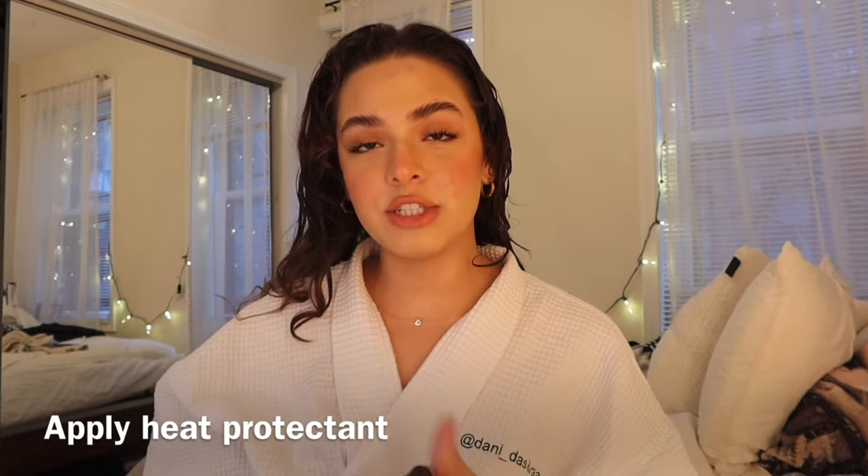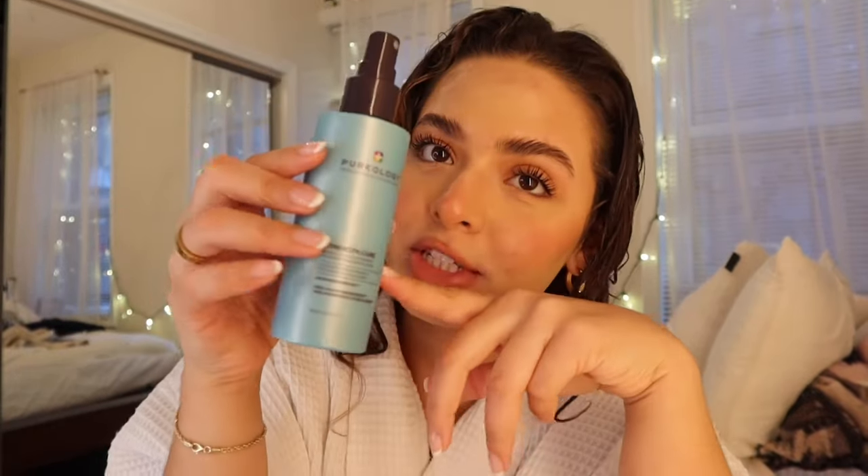Next step is you're gonna use a nice heat protectant. I originally started using this because they reached out to do a little brand collab on my TikTok, but then I accidentally became addicted and I can't stop using it for blowouts. It's such a good heat protectant and it leaves my hair nice and silky smooth, which is exactly what I want. So we're gonna go in with that — it's literally almost empty, so I'm using the scraps.